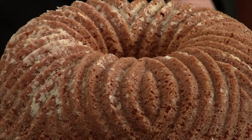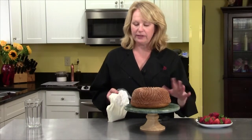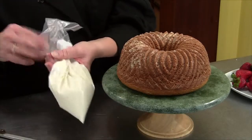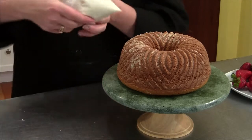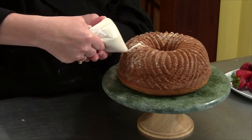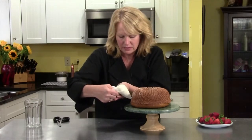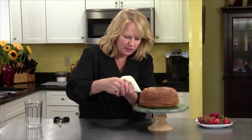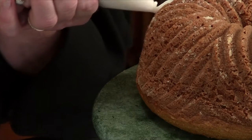Here is the wine cake out of the oven. Look at how cute this is — it's really adorable. To give it some decoration, I made a quick glaze with confectioner's sugar, some of the sherry — because sherry is the wine in the wine cake — and a little vanilla. I put the glaze in a plastic bag and I'm just going to pipe it, following some of the ridges on the cake.